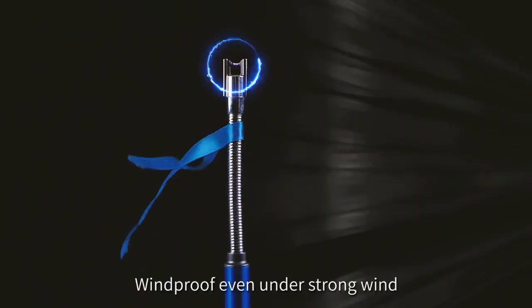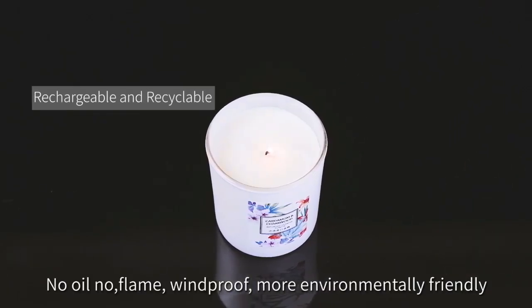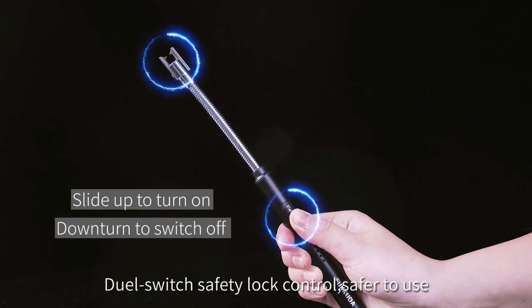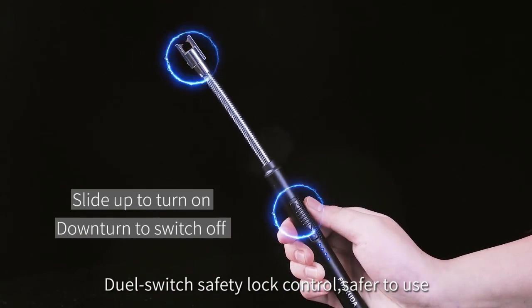The USB rechargeable battery makes it easy to use and can be used up to 500 times on a single charge. Enjoy the convenience of this electric arc lighter with no mess and no fuss.